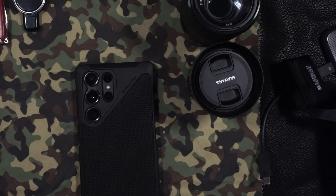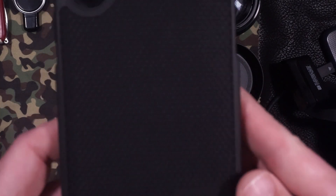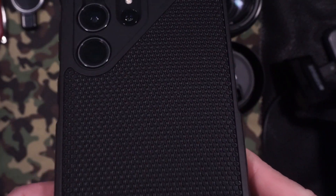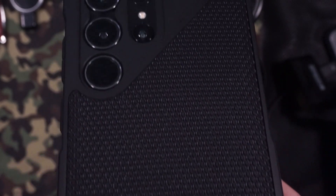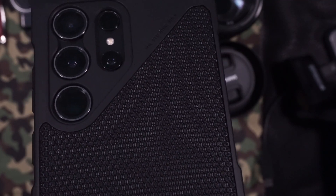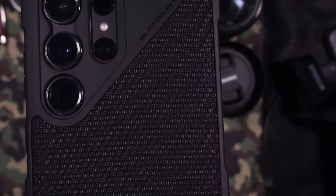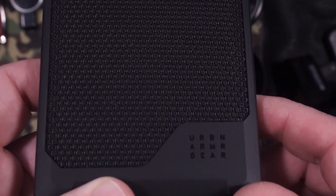One of the best things about the UAG Kevlar S23 Ultra case is its slim and lightweight design. It does not add much bulk to your phone and is still easy to grip and hold. The case also has a textured finish on the back — as you can see, there we go — which helps prevent it from slipping out of your hand, and no fingerprints can be seen when using this case.